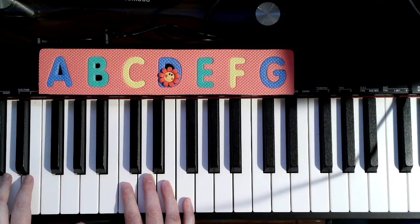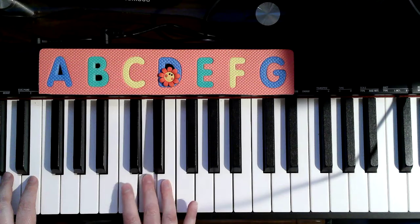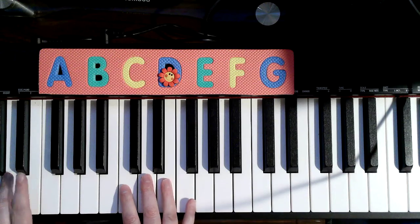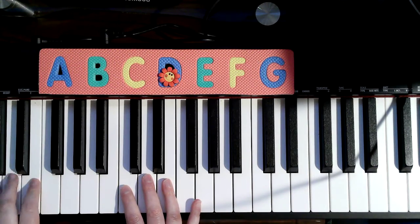Hold that one out for four beats. Now the fingers are: four, three, two, three, four, four, four — then three, three, three, three — then four, four, four. Left hand: two, three, four, three, two, two, three, three, two, three — hold it. Now listen, I'll sing it, then we'll do it without the words.